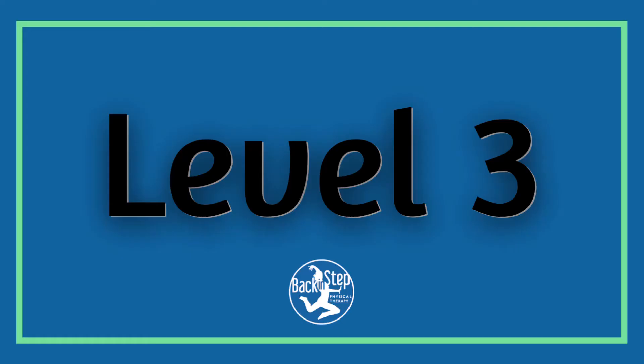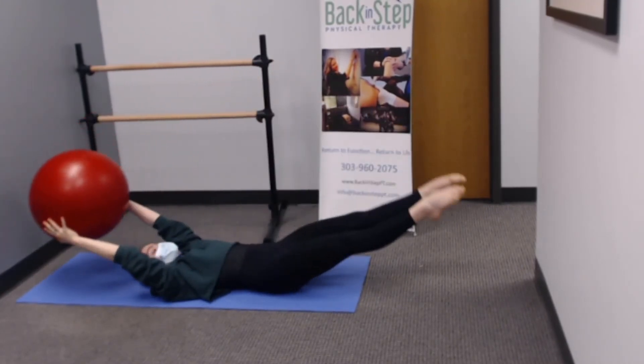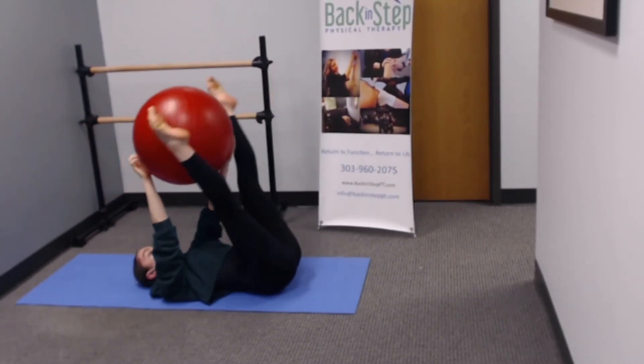Level 3. Lie on your back with an exercise ball between your feet. Engage your core and keep your legs straight. Lift the ball up overhead, reach with your hands, and bring the ball overhead, but do not let the ball touch the floor.